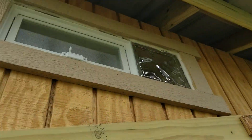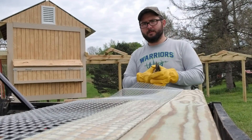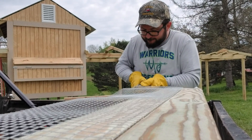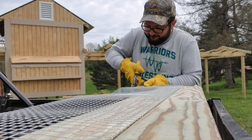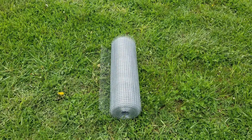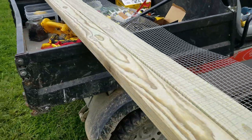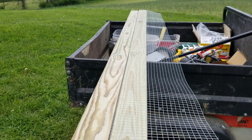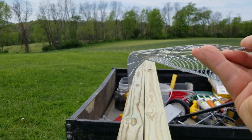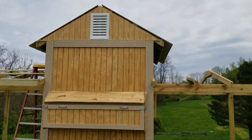Now that the roof's on, what we're going to start working on is getting some predator barriers installed in these eaves up here. I'm cutting down this half-inch hardware cloth into 12-inch strips, and we made this break out of 2x4s. That allows us to put it in there and get a perfect angle on it so we can staple it up inside there.